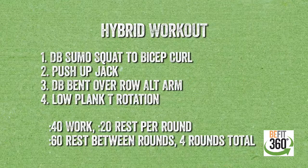The timing for today is going to be 40 seconds of work, 20 seconds of rest, four rounds with one-minute rest in between each of those rounds. Again, 40 seconds of work, 20 seconds of rest, four rounds with one-minute rest in between each of those rounds.